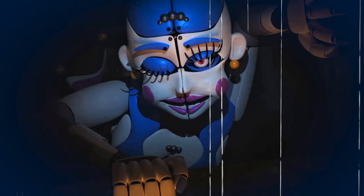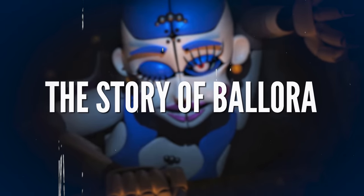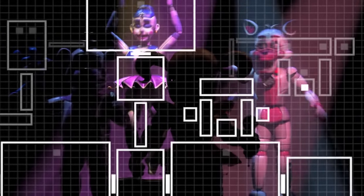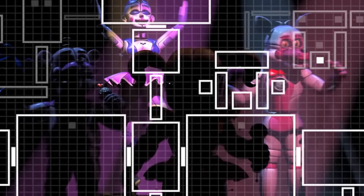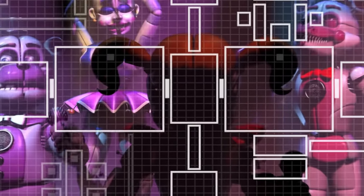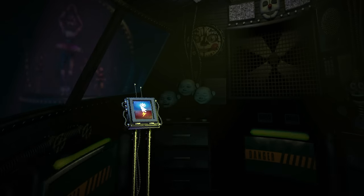Now we've taken a peek at Ballora's look and behaviour in the game, let's investigate her story within Sister Location. Like her fellow Funtime animatronics, Ballora ended up in storage within Circus Baby's Entertainment and Rental, a sister location of Fazbear Entertainment owned and operated by William Afton. It was here that Afton's son, Michael, took on the night shift and experienced his very own private hell. Ballora was one of the first animatronics he encountered, forced to sneak through her gallery as she spun around him, whispering in the darkness.